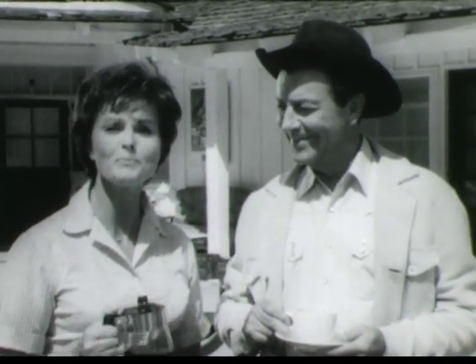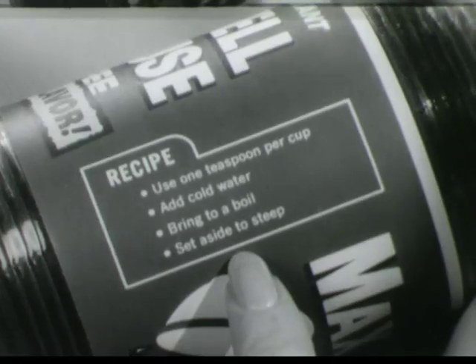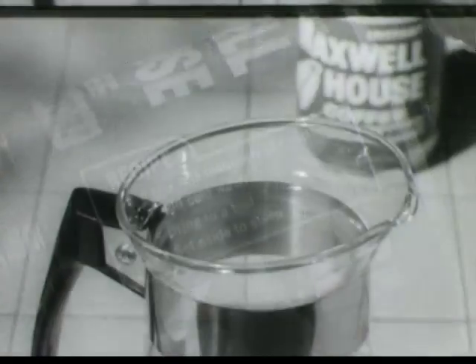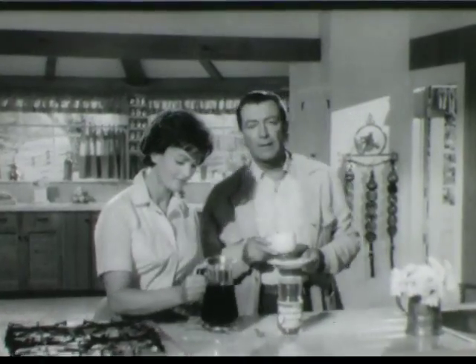It's really the way I make it. Let me show you. I make it by the pot with Instant Maxwell House, using this recipe. One teaspoon per cup, add cold water, heat almost to a boil, then let it steep. Great coffee.